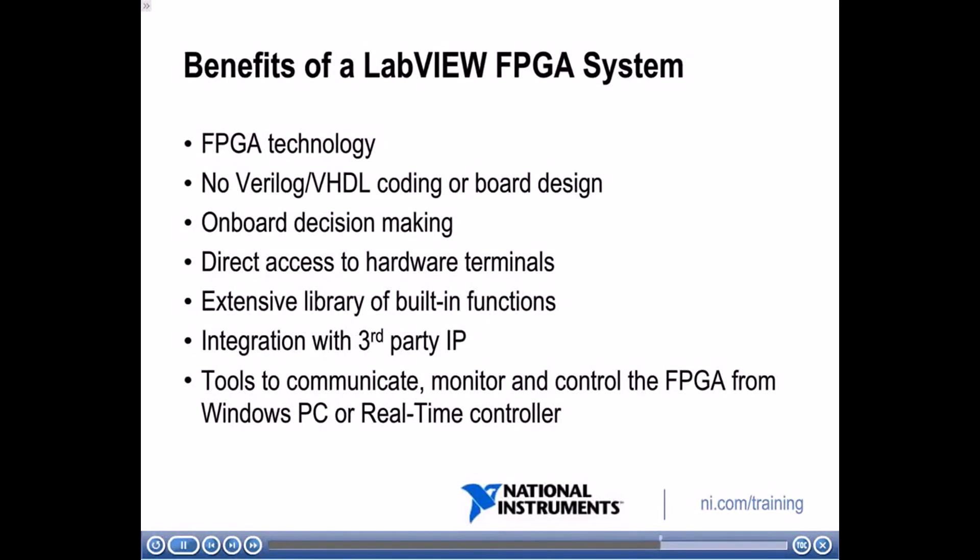So what are the benefits of a LabVIEW FPGA system? You get to leverage FPGA technology without learning Verilog or VHDL coding or board design — you can just do it in LabVIEW. With FPGA you have onboard decision making and direct access to hardware terminals. LabVIEW FPGA provides an extensive library of built-in functions such as PID. You can also integrate with third-party IP by using nodes to incorporate VHDL code into your LabVIEW FPGA VI. You also have tools to communicate, monitor, and control the FPGA from a Windows PC or real-time controller.